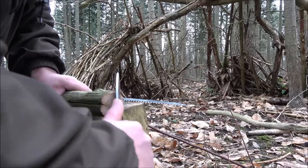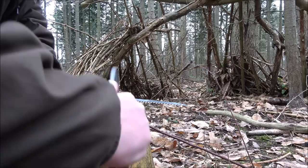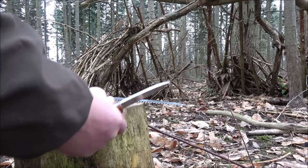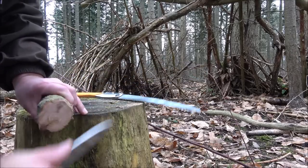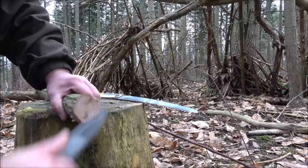I'm just going to neaten the top off - this is where it's going to sit on the material. You don't have to do this; you could use some moss or a piece of clothing, whatever you've got with you, just to eliminate those sharp edges.